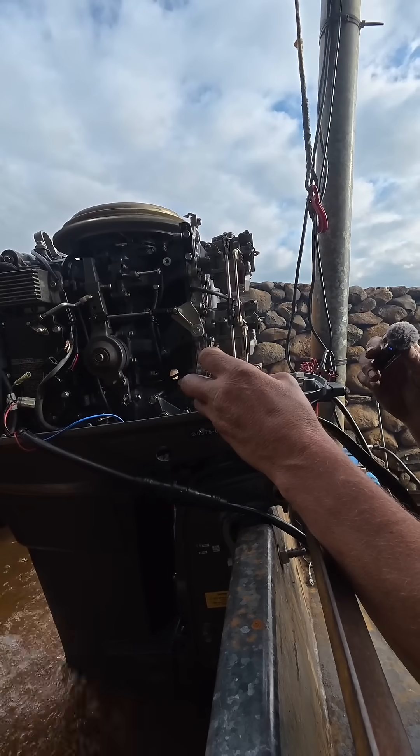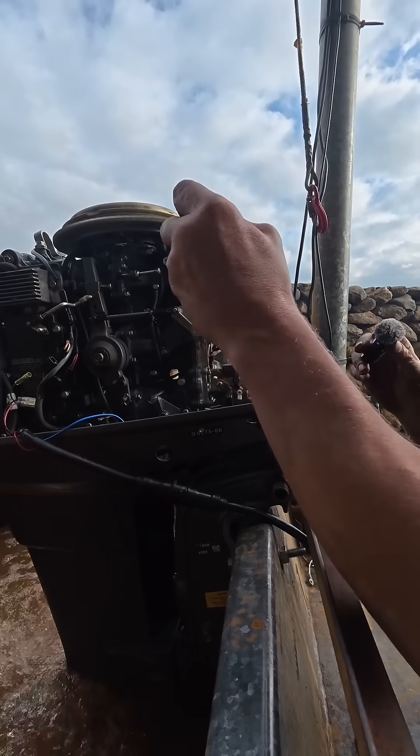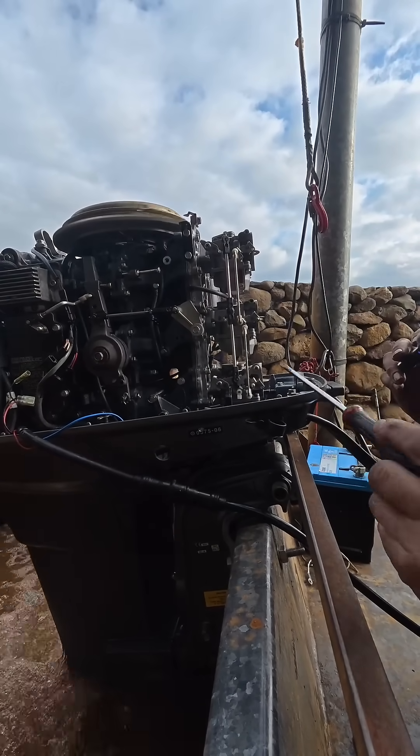We're just going to go out a quarter of a turn on the mixture screws. You do the same with each carb — never do one a quarter, one a half, one nothing. They all have to be exactly the same.